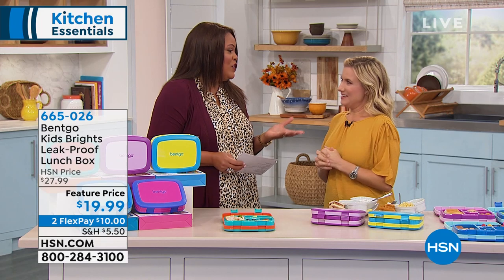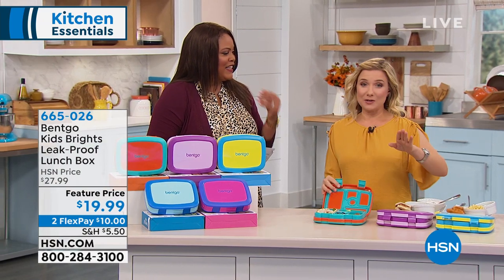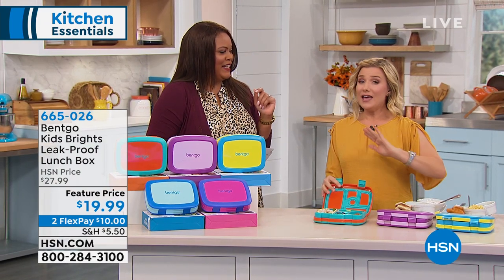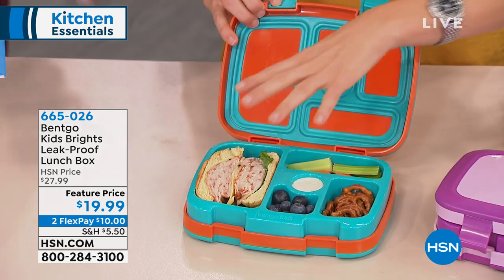I gave these to my nephews this past week and they were so excited. Two of them are starting kindergarten this year, and one vows to be a packer — he said, 'I'm going to be a packer.' The other one, I took him over to his cousin's house and he had to pack his lunch in his bento. That's how excited he was.